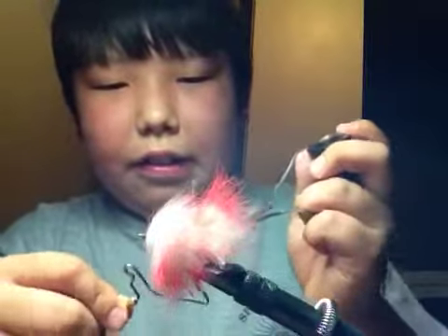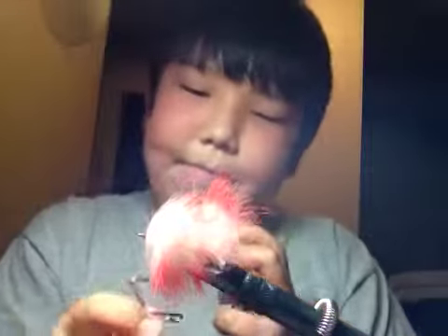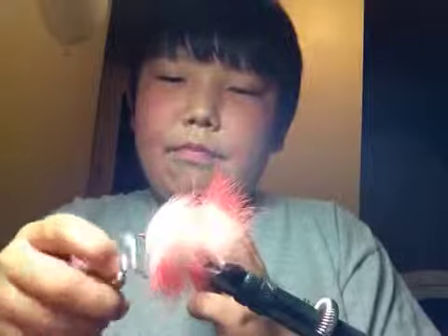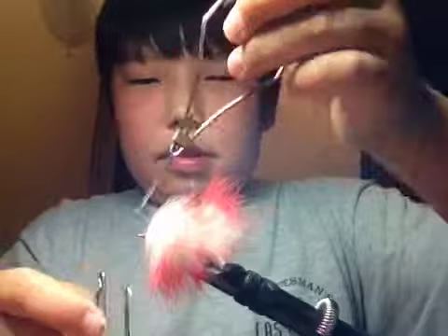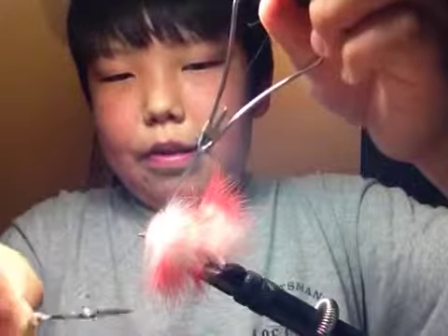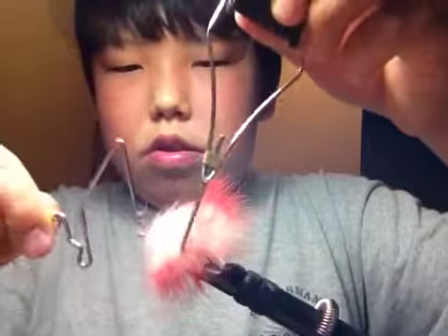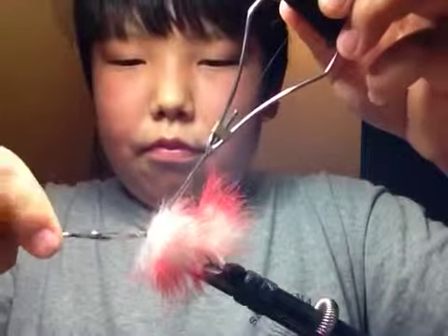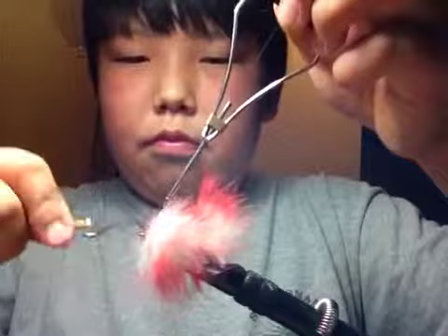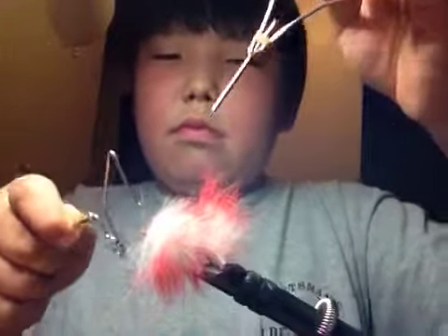Hold on, a little technical difficulties. Okay, so then you need to whip it. Once you have it whipped.